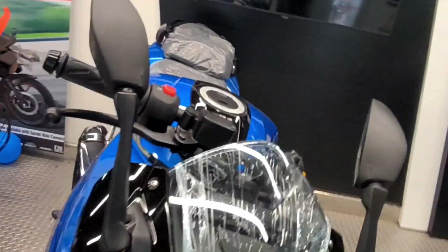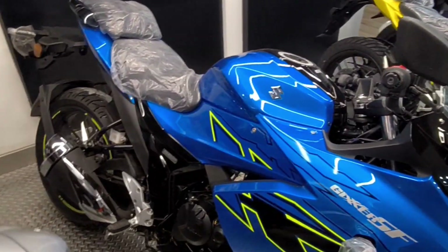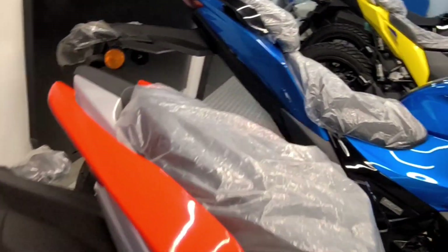The good thing is that this bike comes with a dual color tone finish. It is very attractive in blue and black, and also very attractive in red and silver.